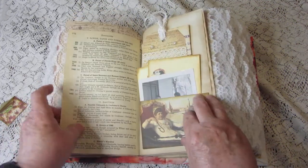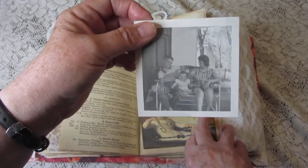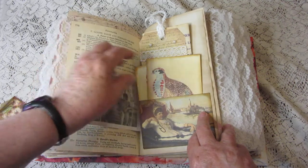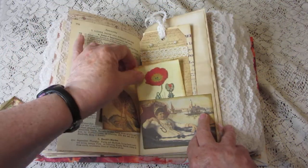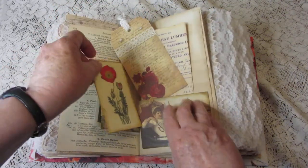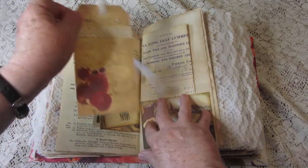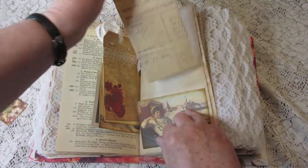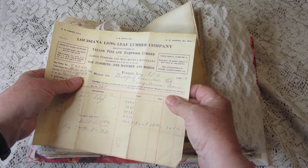There's more vintage book page, a vintage photograph of a happy family, a weird-looking bird, and another tag with little pearls. Here's some more vintage ephemera from the Louisiana Longleaf Lumber Company — this is a 1901 receipt.